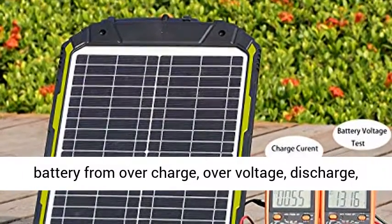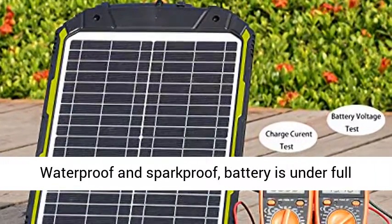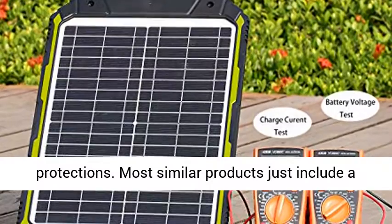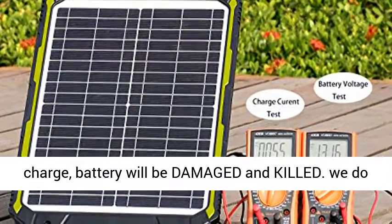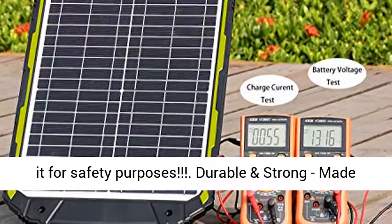Full Protections — prevents battery from overcharge, overvoltage, discharge, short-circuit, and reversed polarity. IP65 Waterproof and Sparkproof; battery is under full protections. Most similar products just include a reverse diode, which would not help to prevent overcharge — battery will be damaged and killed.